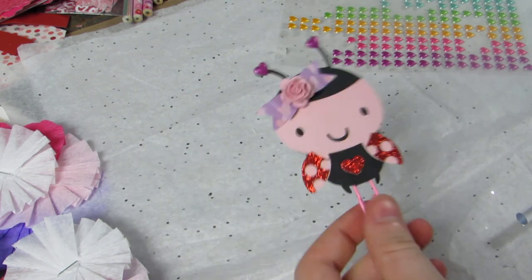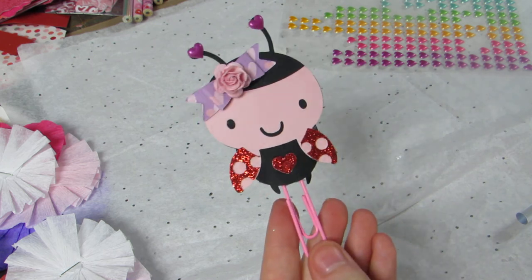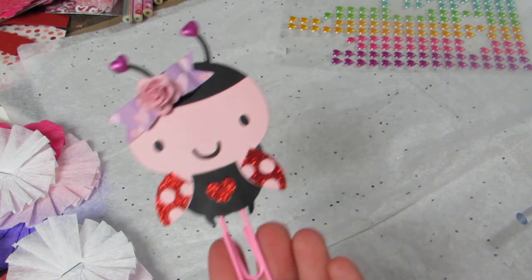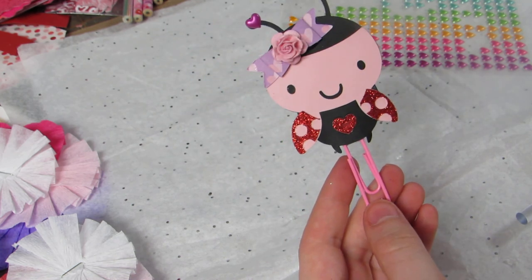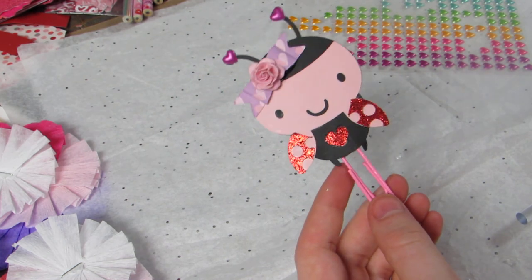Of course you can add other things, whatever you want — but super cute! So there's the first video. Let me know what you guys think and I'll talk to y'all soon. Bye guys!